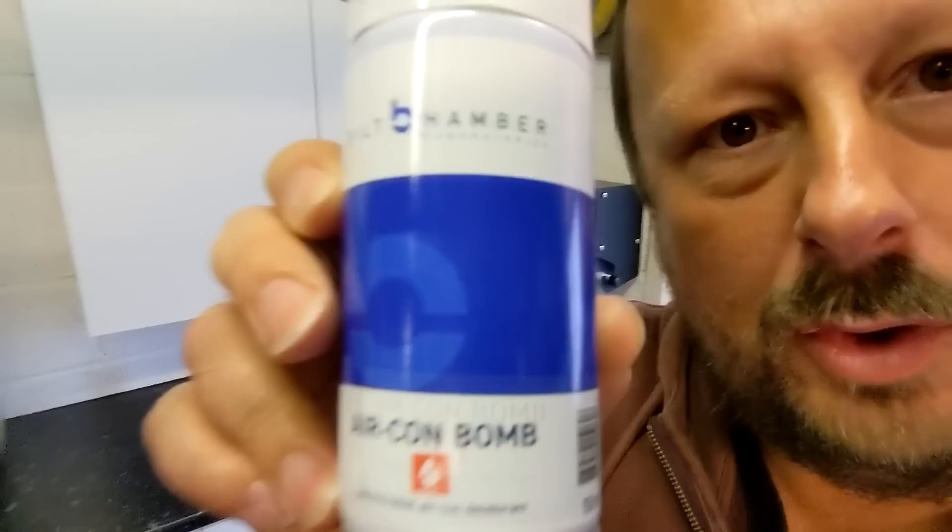Never used this product before. So what is it? It's an anti-microbial aircon deodorant — a one-shot treatment to kill, deodorise and neutralise bacteria, and kills and prevents mould and fungi which cause unpleasant odours.